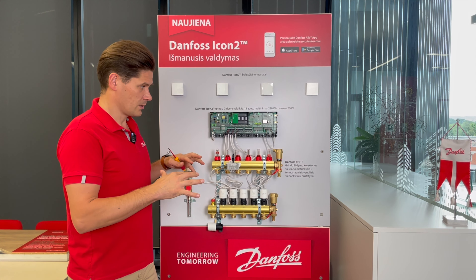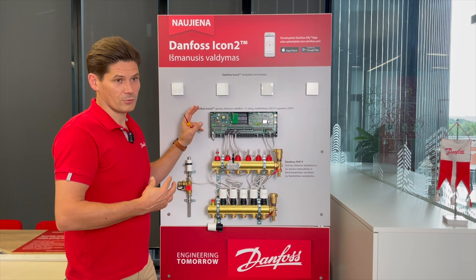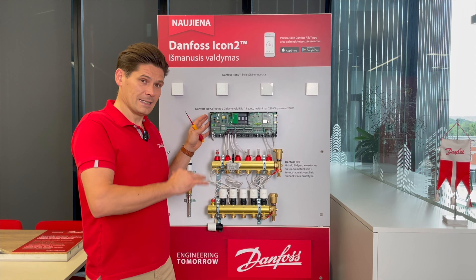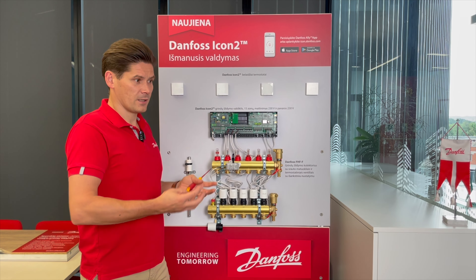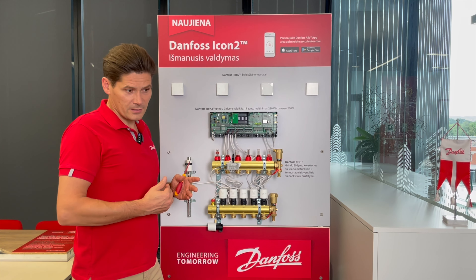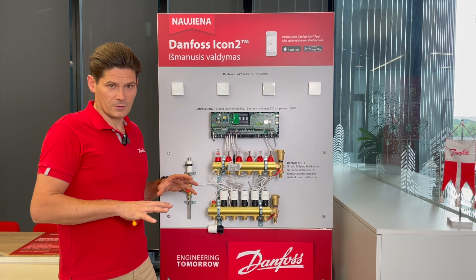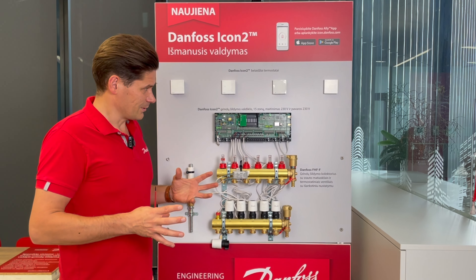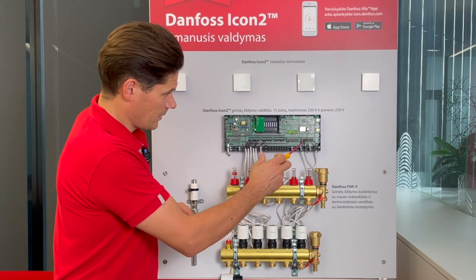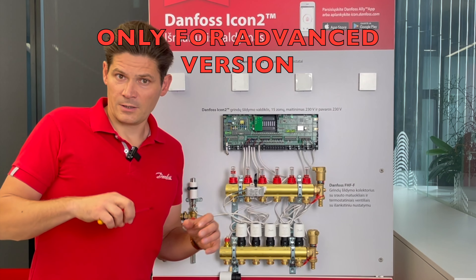For example, if the house is not heating up fast enough, the ICON2 controller can increase the supply temperature into your underfloor heating system to get heat into the room faster. Conversely, if the controller sees the house has reached the needed temperature, it can reduce the supply temperature using this output and the thermal actuator connected to your mixing shunt.